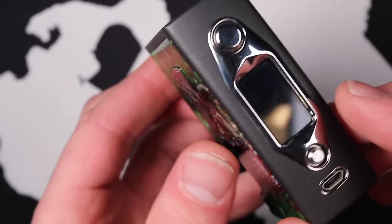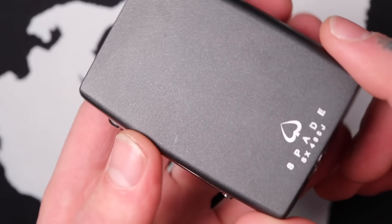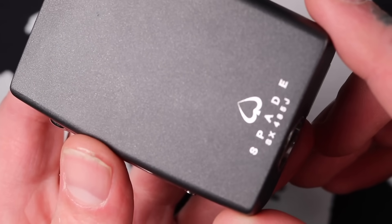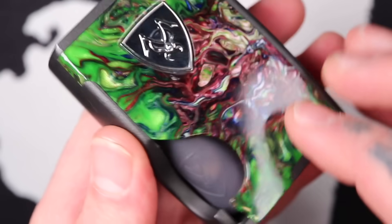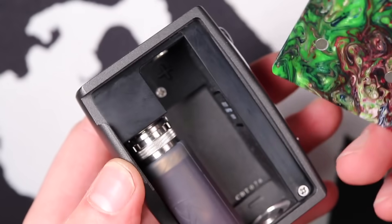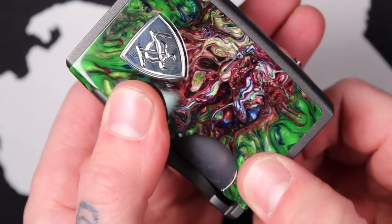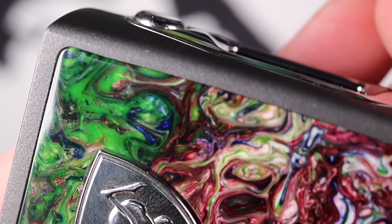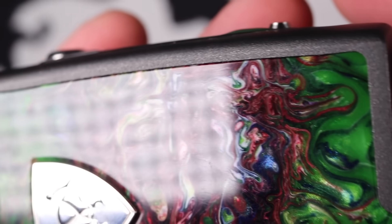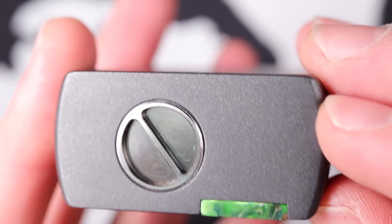Have a look at that — the vibrance of that acrylic. It looks like some kind of alien explosion. That green — very fucking nice. The quality is just gushing. You know, Vicious Ant are expensive devices, but they are built at a higher grade than other mods on the market. From the door — when I pop it off, the tolerances on this door are just fucking perfect. Every seam — there are just no gaps anywhere. It's just perfectly machined.